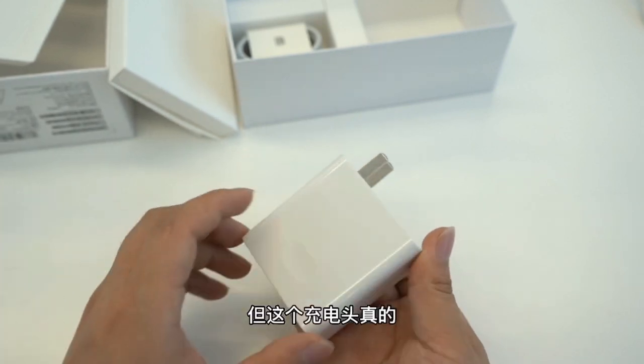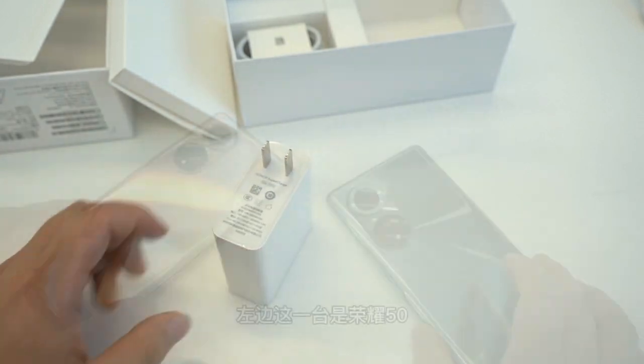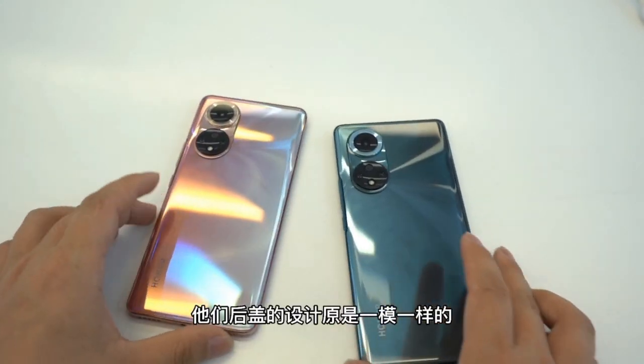Do you want a 100 watts fast charging speed test? Coming soon. Okay, in my hand I have totally two devices — one is the Honor 50, and the other one is the Honor 50 Pro.